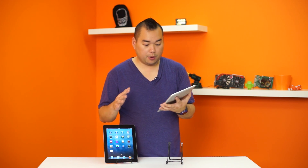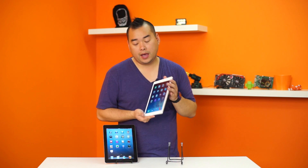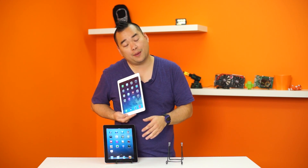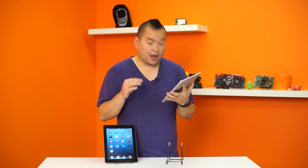The look is kind of the same, although with the iPad Air coming in with iOS 7 and our 3rd gen teleprompter iPad still running iOS 6, everything seems a bit more vibrant, colorful — unicorn bright.